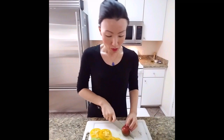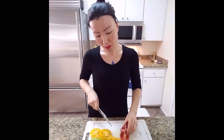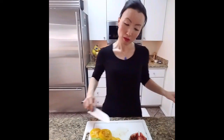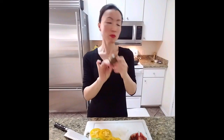I have this komato tomato leftover. Komato tomatoes are my favorite — they're so delicious. If you get a chance to spot komato tomatoes in your store, I hope you will try them, they're very, very tasty. I'm going to make wedges of these tomatoes.